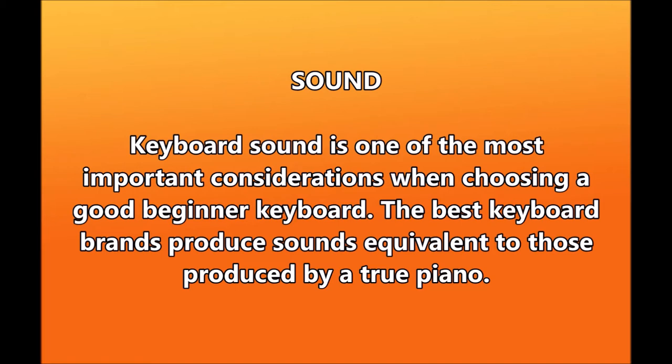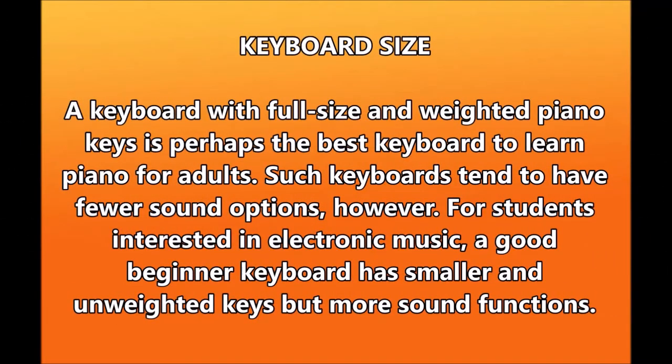Sound is one of the most important considerations when choosing a good beginner keyboard — the best keyboard brands produce sounds equivalent to those produced by a true piano. Some other considerations include polyphony, which is the number of sounds a keyboard produces at any given time, and multitimbrality, the ability of the keyboard to play sounds such as drums, strings, and woodwinds as a background or complement to the tune being played. A keyboard with full-size weighted piano keys is perhaps the best keyboard to learn piano for adults, though such keyboards tend to have fewer sound options. For students interested in electronic music, a good beginner keyboard has smaller unweighted keys but more sound functions.